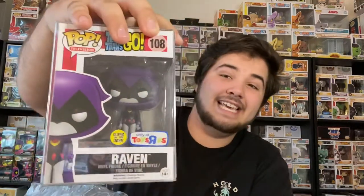Alright, I think — Hercules chase! That's super cool. Hercules is one of my favorite Disney movies, it was really well done, it's a classic. On to the next one — this isn't in a protector.